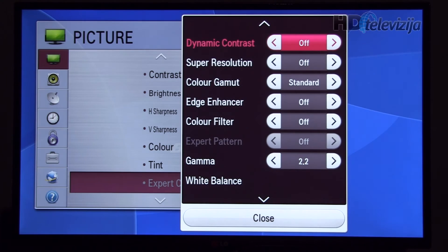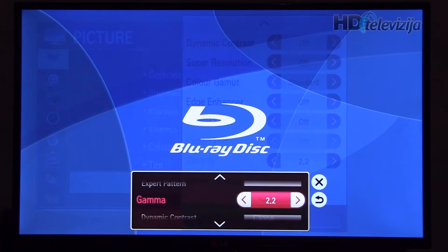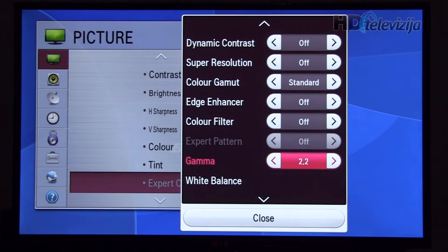In the expert menu we see that mostly all settings are disabled. Gamma is left at standard 2.2, although this yields a somewhat higher gamma of about 2.30. It still is the best setting because going below will decrease gamma significantly and we are still far from the target of 2.2. It's better for movies and gives better contrast if you leave it at 2.2.